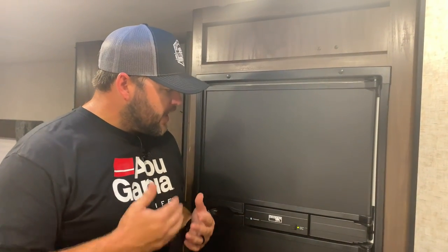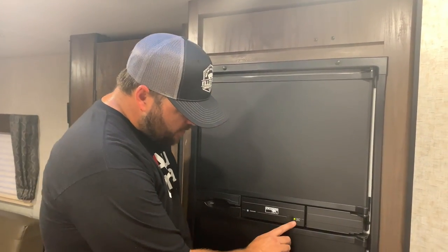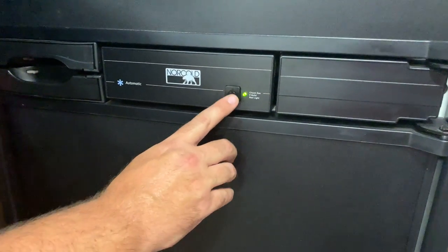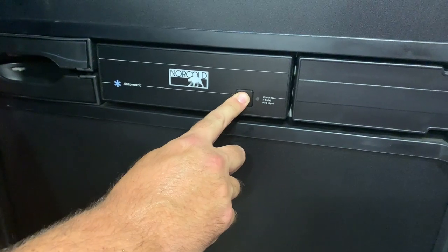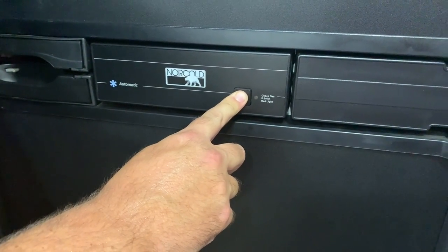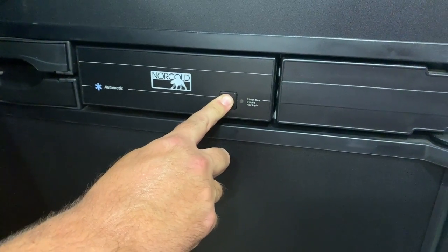You do have to have your propane on. As you can see we have the green light right here, so all we're going to do is hit the power button — the light's going to go off — and then we're just going to hold the power button until the orange or amber light comes on.